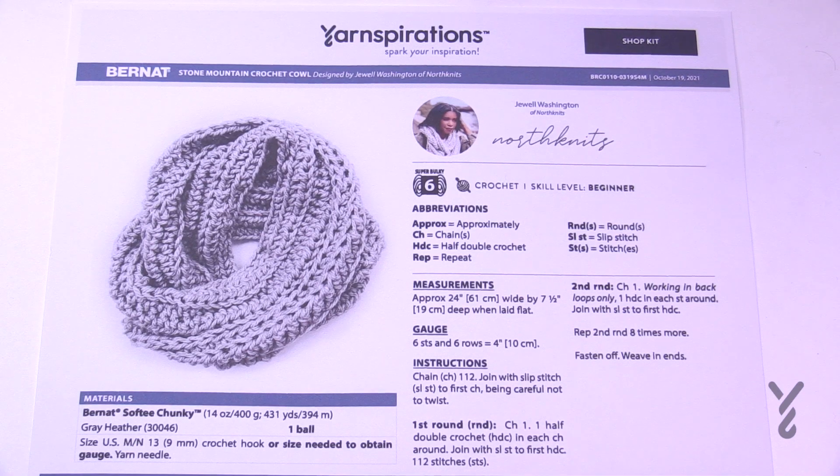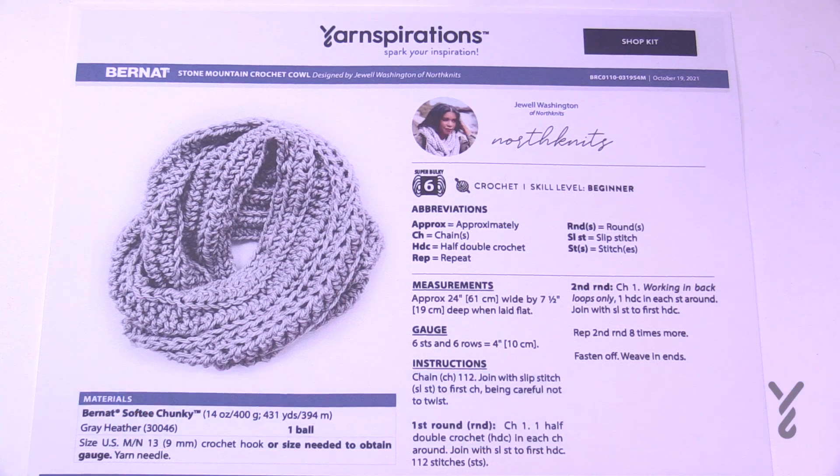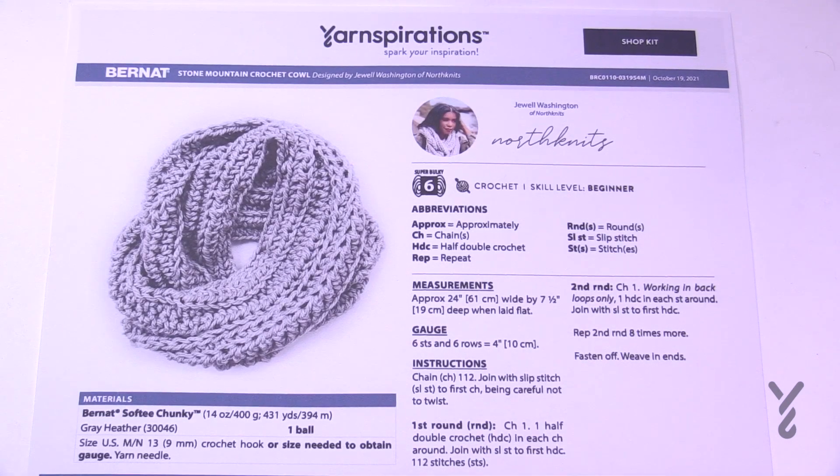Welcome back to The Crochet Crowd as well as my friends over at yarnspirations.com. I'm your host Mikey. Today we have a brand new pattern by Jewel Washington of North Knits. She's come up with a beginner level cowl that is absolutely spectacular. Don't underestimate the simple because these make for great gifts for Christmas. Today we're going to cover her pattern at a beginner level format and take it nice and slow. If you're new to crochet, this is a crochet pattern.